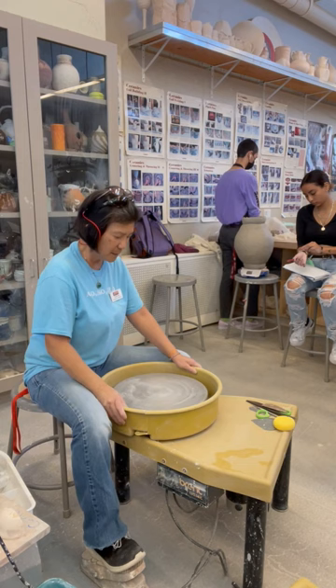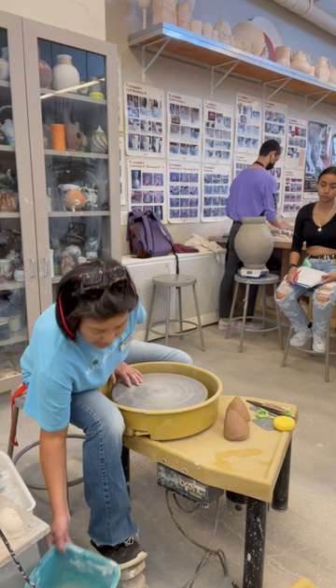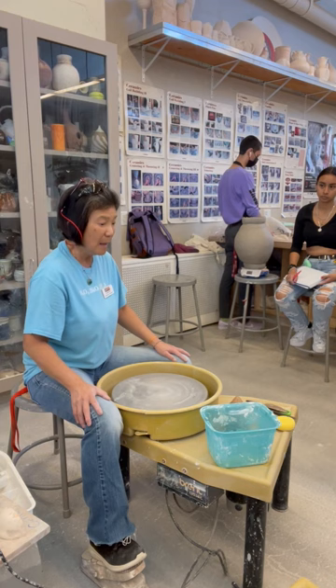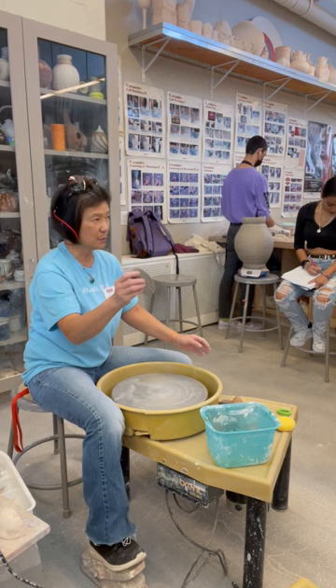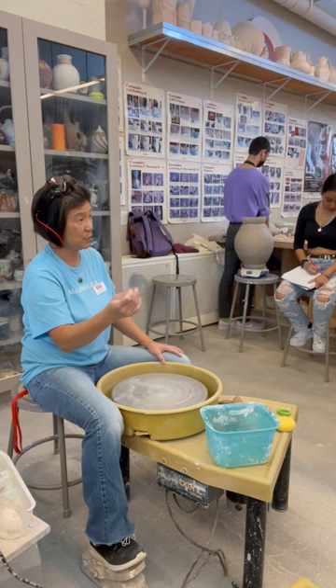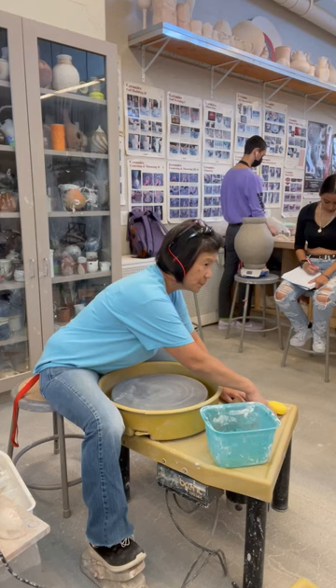I'm going to start with a cylinder — everything comes from the cylinder. First I get my water ready. As a right-handed person, I put my water on the right side; some people prefer the left — find what works for you. I set up my wooden tools for compressing clay, wooden finger tools for cutting into clay, a soft rib for shaping the surface, and a galvanized metal rib I cut myself. I also have a needle tool to test thickness, plus a wire tool and a sponge.